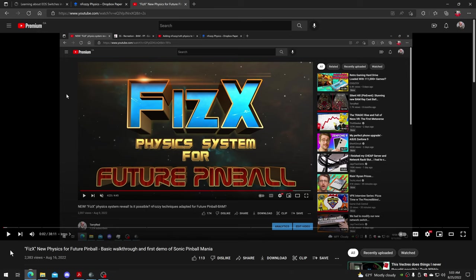The days of Future Pinball's old physics are basically gone. We have options, and they're great options. I'm going to show you in this video how you can easily change those options to your liking to make the table play the exact way you want.